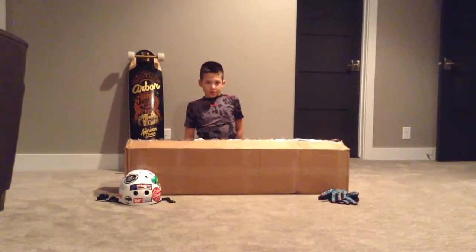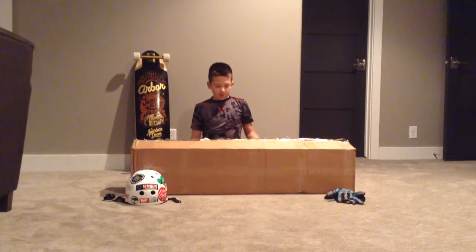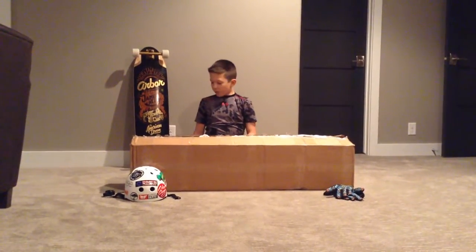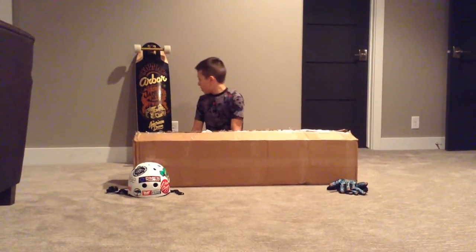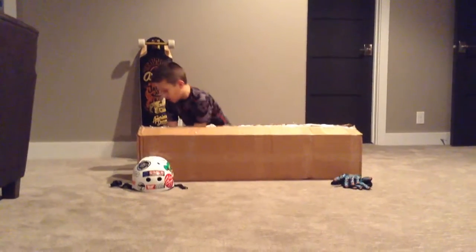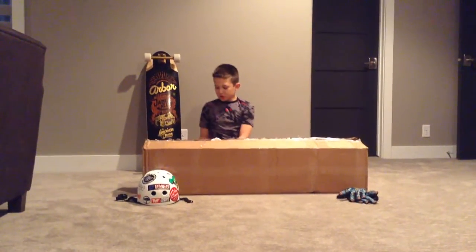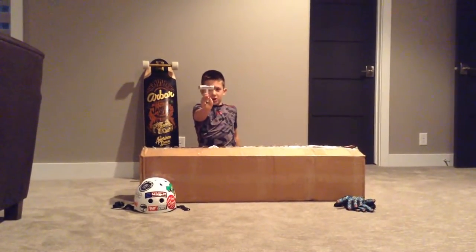Hey guys, today I'm going to be unboxing a longboard my mom and dad got me for Christmas. Before I do the unboxing, make sure to check out my brother's unboxing on the Arbor James Kelly on our channel. And just in case you guys didn't see it in the real video, here's the skate tool my brother unboxed — it was mine.